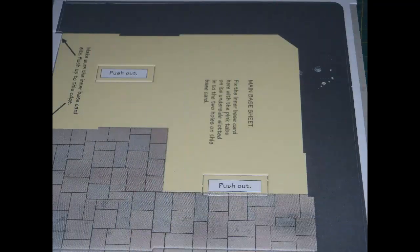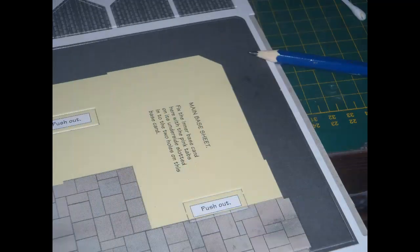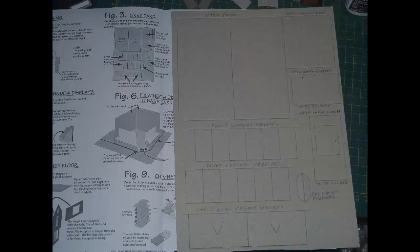Most unusually for a Metcalfe kit, there were some flaws in the printing of my kit — see the white blotches in the black area in this picture. Fortunately, the only really noticeable examples were in places that would ultimately be hidden by other parts, so there was no impact on the finished model, though I did try to correct the flaws. Since there are no printed identifiers on the heavy card sheet, I pencilled in the names of the parts based on the key in the instructions, as seen here.